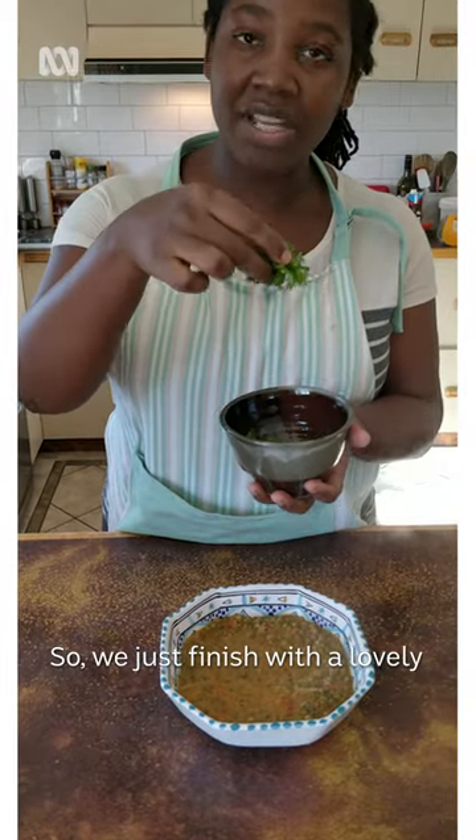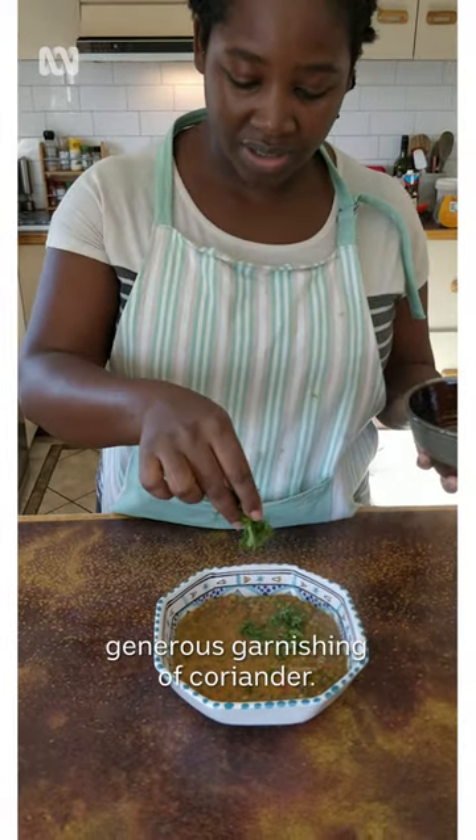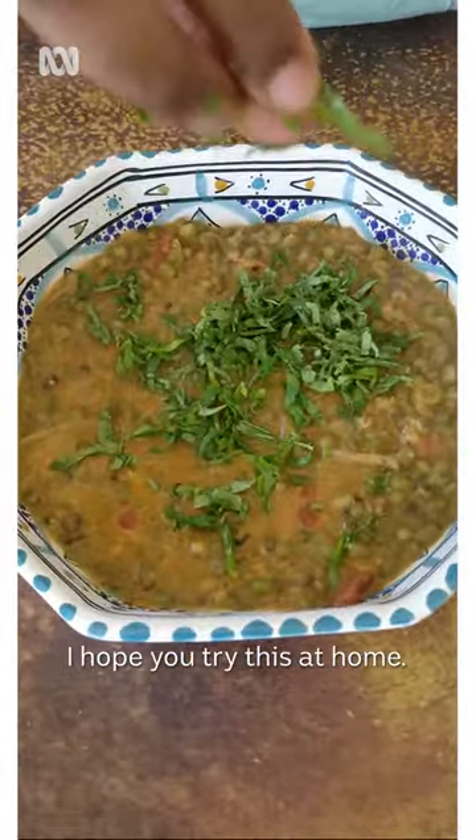We just finish with a lovely generous garnishing of coriander. Hope you try this at home.